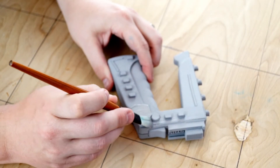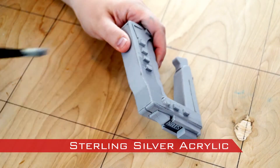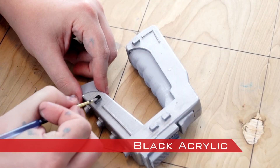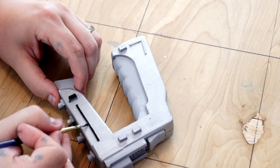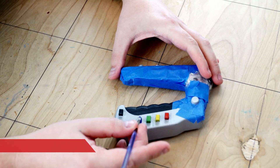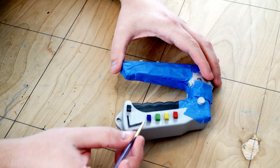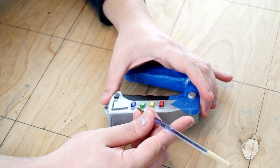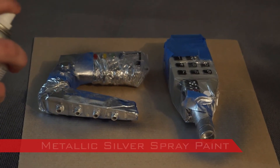On the stun gun I based the whole thing in a sterling silver metallic acrylic paint. Then I painted all the black details. The four buttons on the handle were painted with red, yellow, green, and blue acrylic. Next I taped all sections and then used metallic silver spray paint on detailed accent areas.